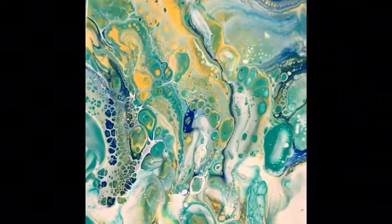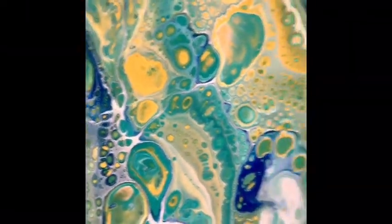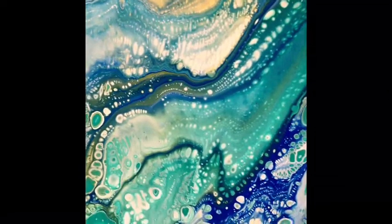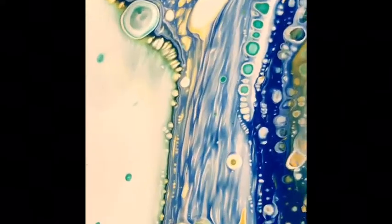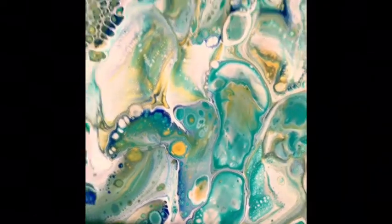I'm very happy with my pour today and I thank you very much from the bottom of my heart for joining me for my first YouTube video pouring paint. Thanks!